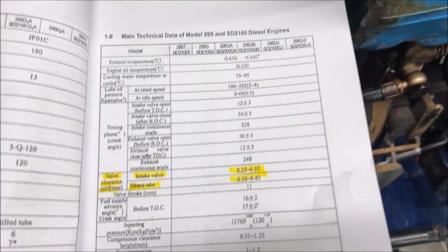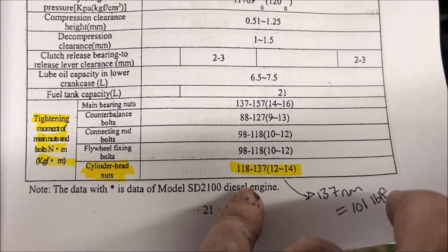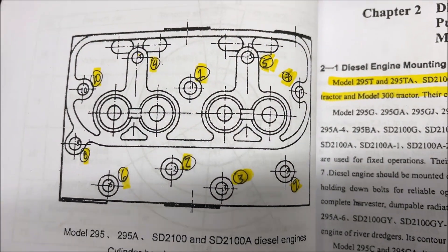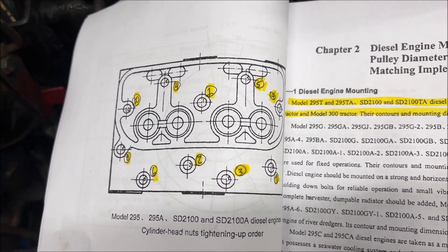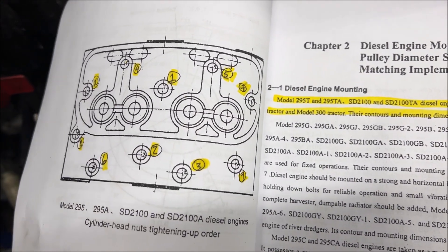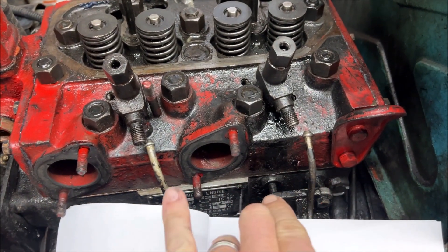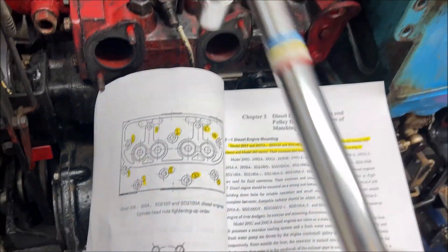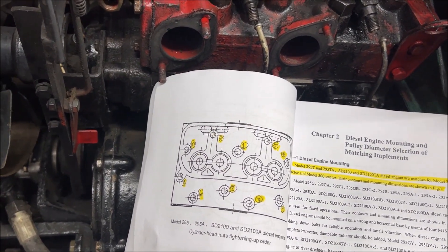There is a specific way that you need to torque these. The torque values for the cylinder head nuts are 118 to 137 newton meters, which converts to about 100 foot pounds give or take. You need to torque them in a specific order. I'm going to do this in steps: start at 30, then work up to 60, then 90, and then do a final torque at 100. What you're really trying to do is squeeze this gasket evenly to make sure it's locked down. We'll use a manual torque wrench, set the torque setting, and go to town.